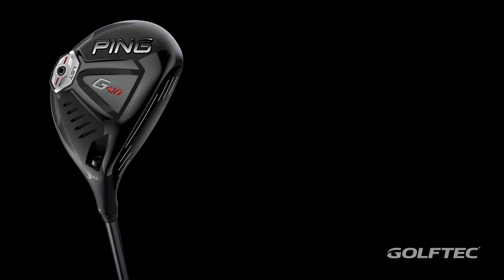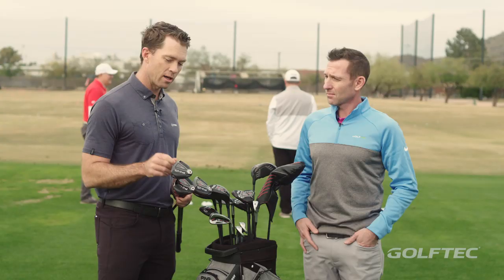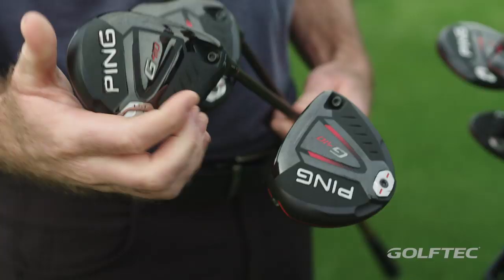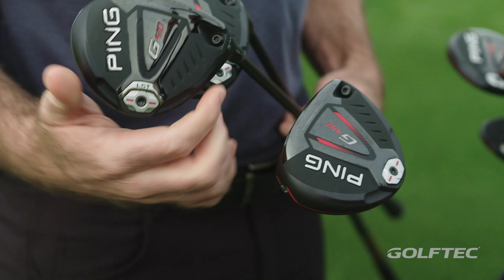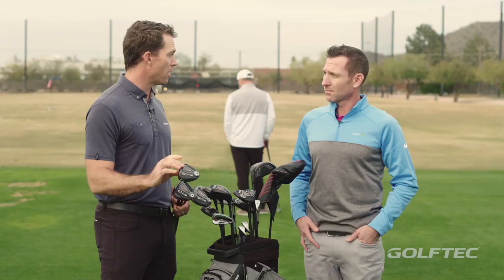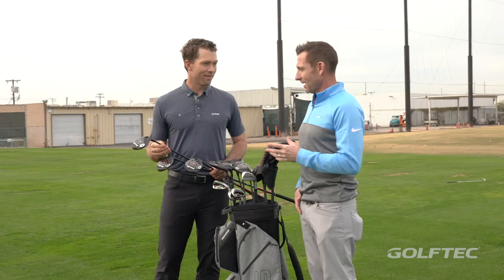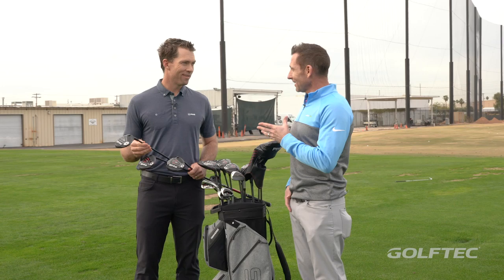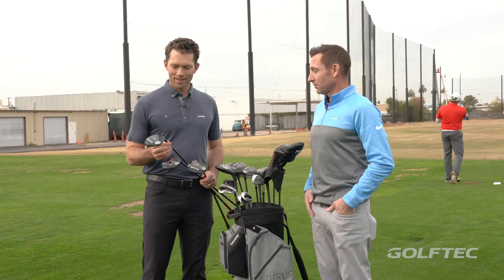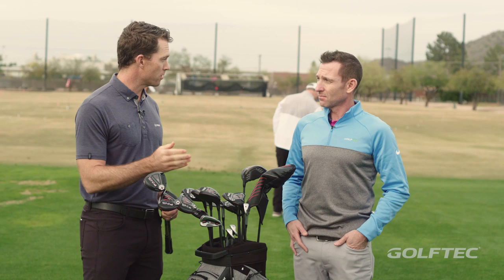So what else is packed in these? We have a really ample amount of fitting options. One of the funnest things is the introduction of an LST, or low spin, fairway wood. Our customers are familiar with the LST in our drivers. You can think about it the same way in our fairway wood. This is a traditionally lofted 14.5 degrees, low spin. The CG is forward and extremely low and it spins about 500 RPMs less than the standard G410. This is like the better player's dream club right here. I hit that today — I'm a guy that likes to hit three wood off the tee a lot. I loved that thing.